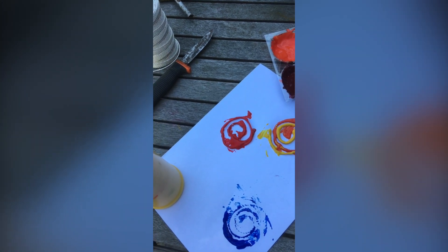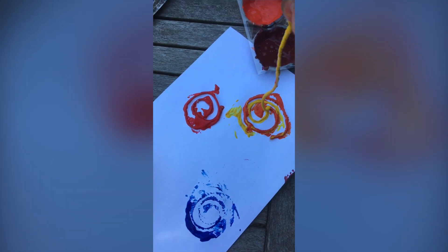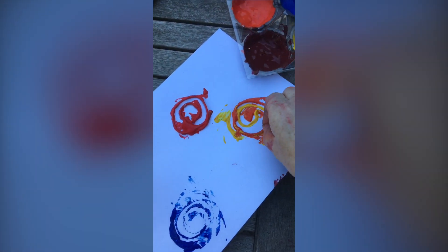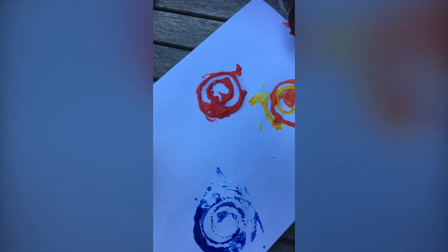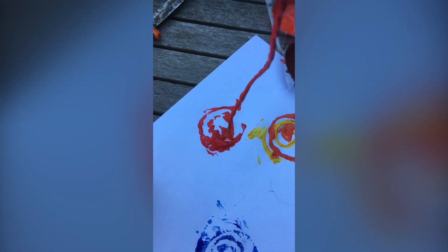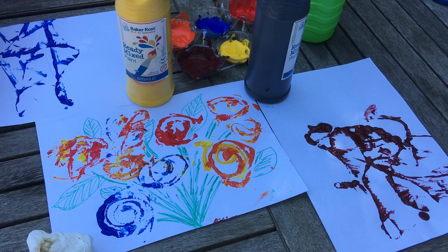Here we've tried to do two different colors together — we were trying to make roses. I'm not sure that we've succeeded, but at least we've got some pretty patterns going on.